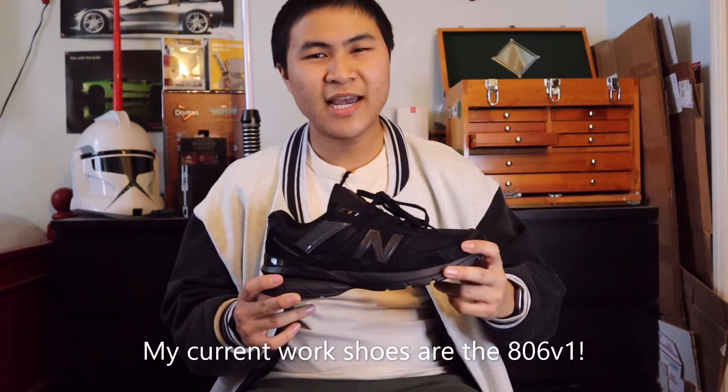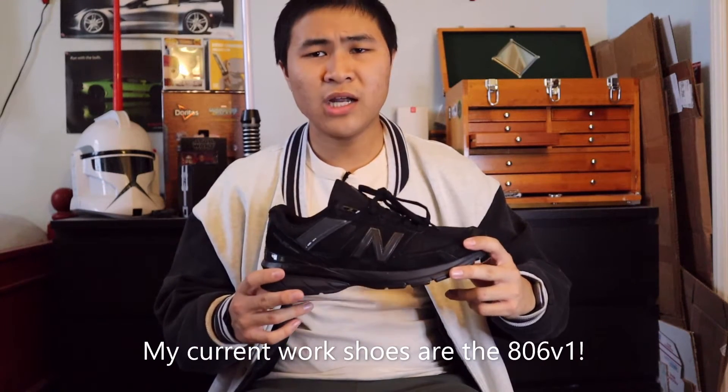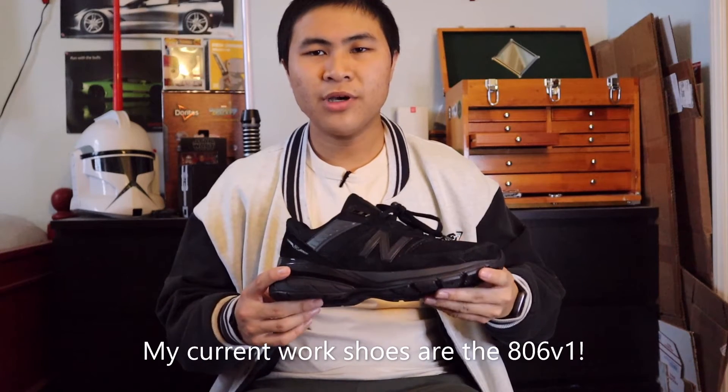Hey guys, in this video I'm going to be reviewing the New Balance Made in USA 990 V5 in the triple black colorway. Where I work, part of the uniform attire description is simply just all black shoes, and I've been wearing some non-slip Fresh Foam New Balance work shoes. I'm actually surprised I never considered getting a triple black pair of 990 V5s. Today when I was out Christmas shopping at the mall, I went into my local Foot Locker, found these on the shelf, and got a pair in my size.